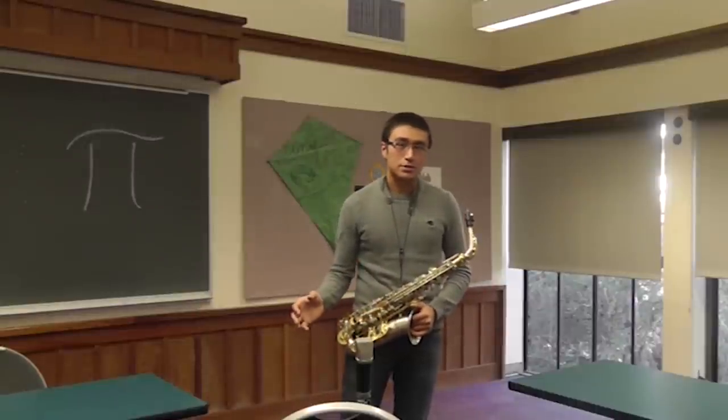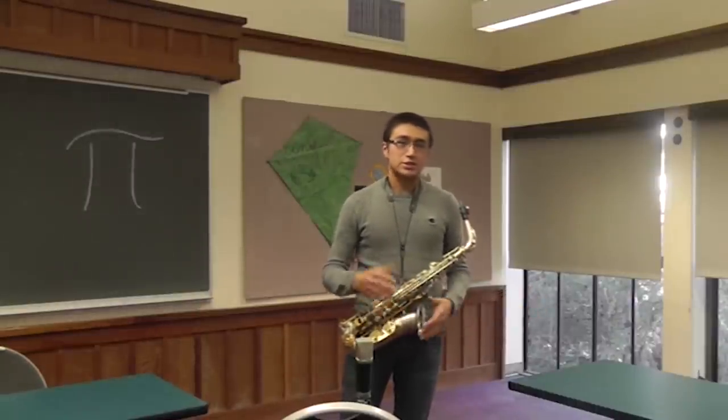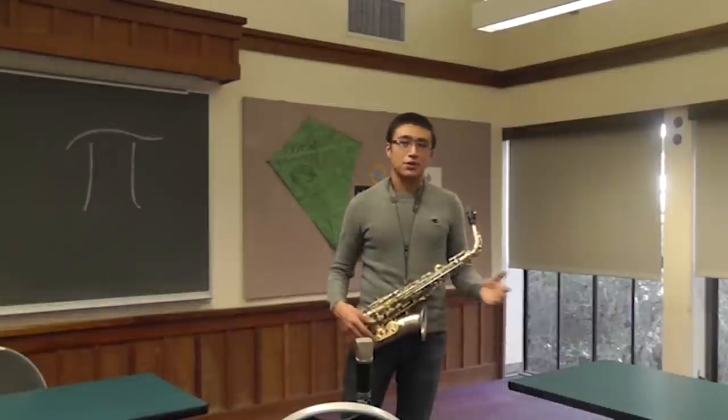So digit 1 would correspond to the first note of the scale, digit 2 is the second note, 3 is the third note, and so on.